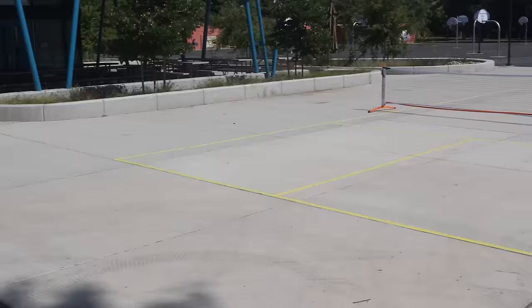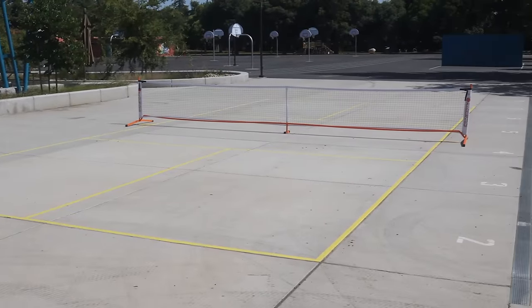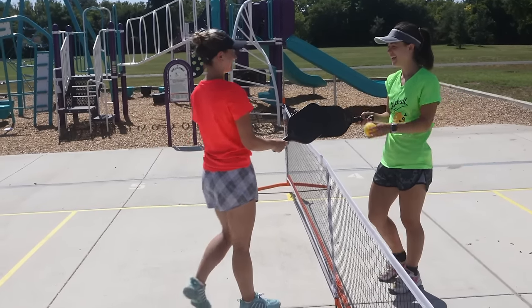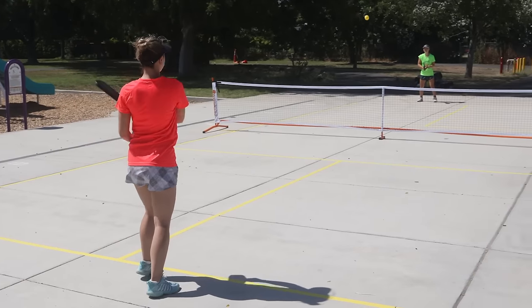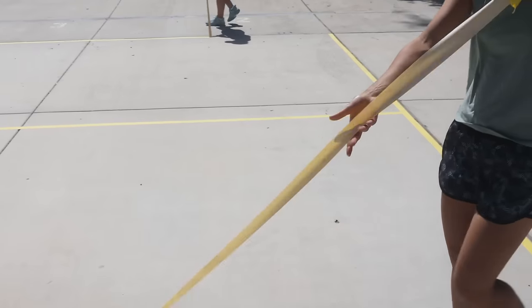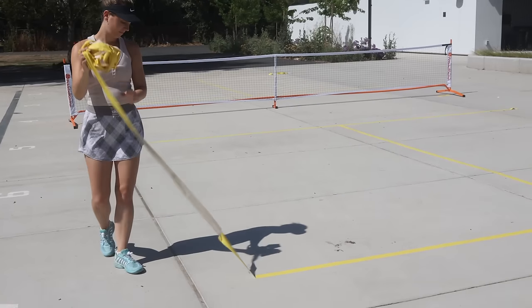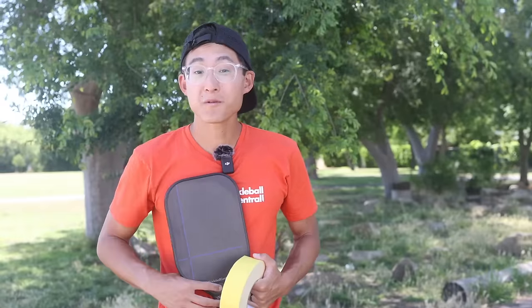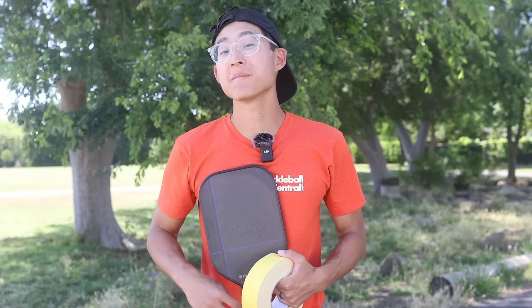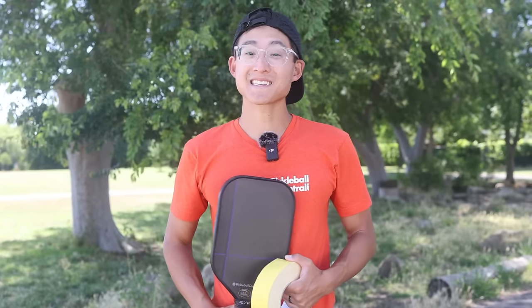I was so impressed with how we were able to completely transform a location into a fully functioning pickleball court. In a short amount of time and with minimal materials we were able to start enjoying pickleball in a completely unique environment. Once you're all done and it's time to pack it up, simply peel off the tape and you're good to go. All the materials that you need are on pickleballcentral.com, so make sure you go check them out. Thanks for watching and we'll see you next time.